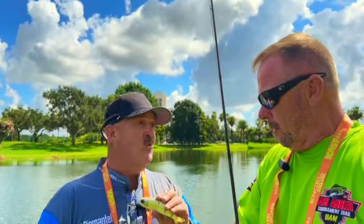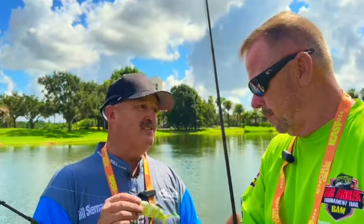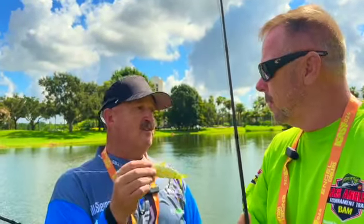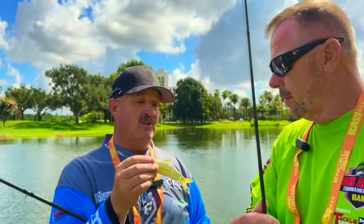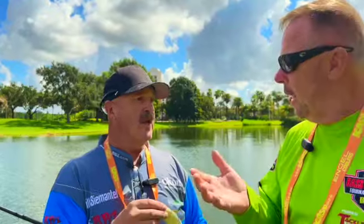When you get a bait like this with a price point where you can basically buy five of these compared to one custom bait, you can go out there and experiment. You're going to be able to see what this can do. For a hundred bucks, you can get five different colors to cover every lake out there.